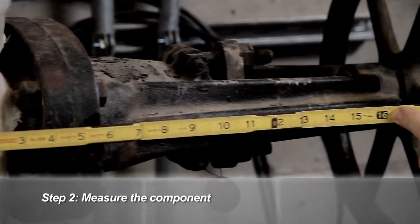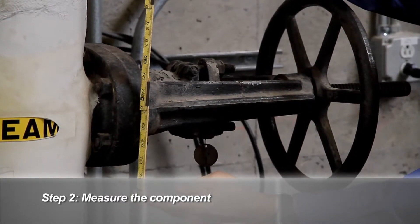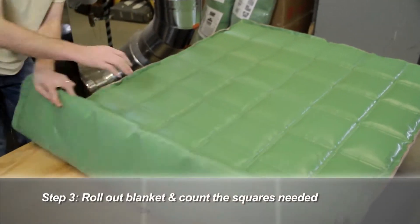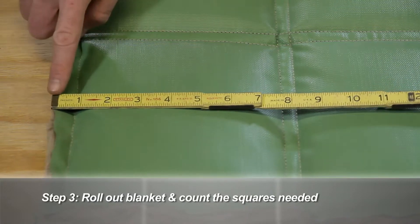Then, measure the component. In this case, we will measure the stem length and approximate circumference of the bonnet. Next, calculate the size of the blanket by determining the amount of cut and wrap squares needed for the length and circumference of the valve.